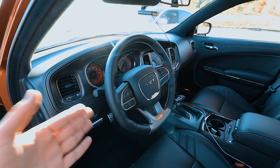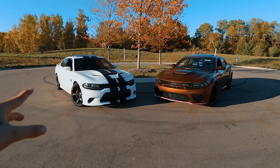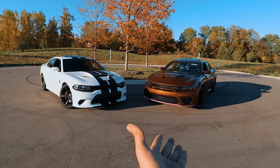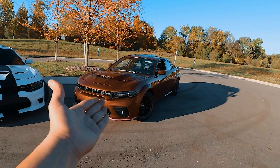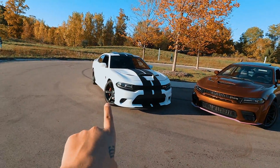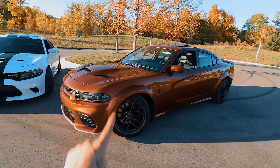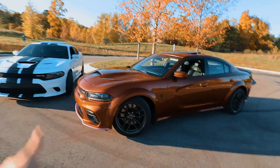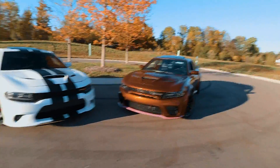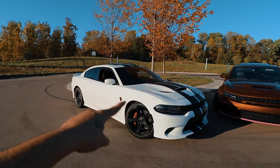Now let's talk about the differences — it's actually a lot. The first thing you can notice is that the wide body is obviously a lot wider: it comes with 3.5-inch fenders, so it is 3.5 inches wider than the non wide body. The wheels are also a lot wider on the wide body — they are 20 by 11 inch wide with 305s all around. The non wide body comes with 20 by 9.5 inch wheels with 275s all around. The tires are Pirellis.